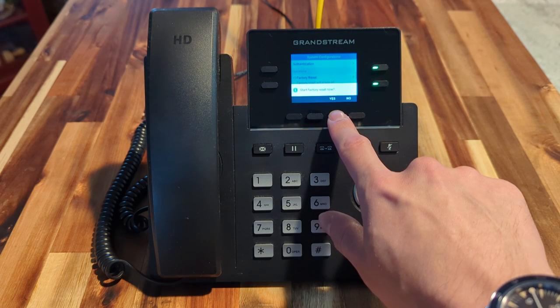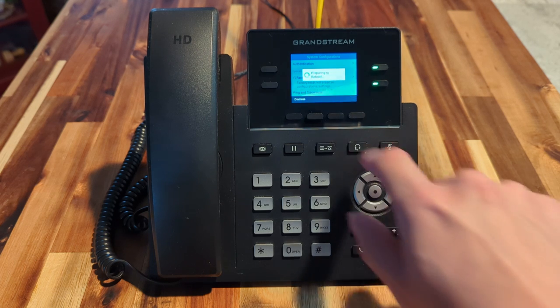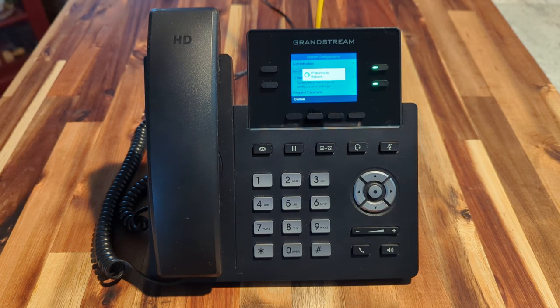It'll ask us on screen if we want to confirm. We can press No if we don't want to, or Yes if we want to. If we press Yes, the phone will say preparing to reboot and then factory reset. That whole process should take about five minutes.